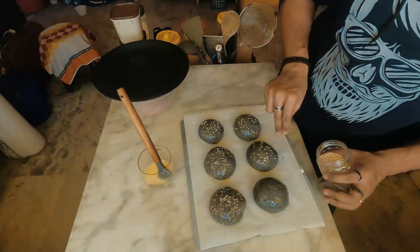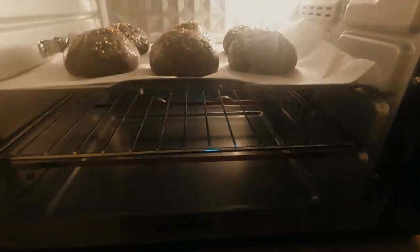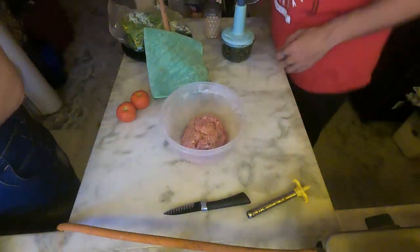Once the dough is formed, knead it into your desired shape. I was making a burger so I made it round, then added a bit of beaten egg white and sprinkled some sesame seeds on top.